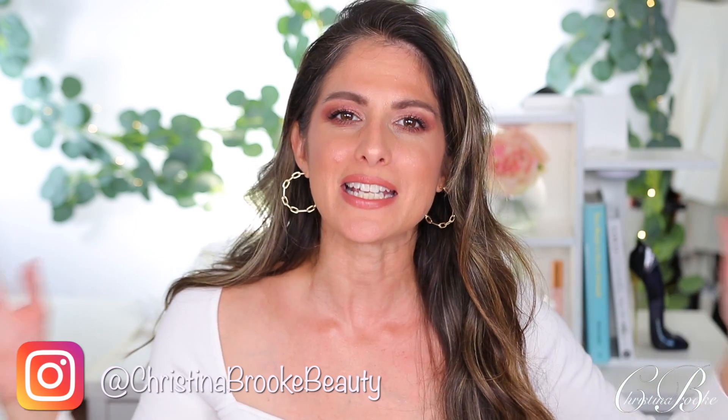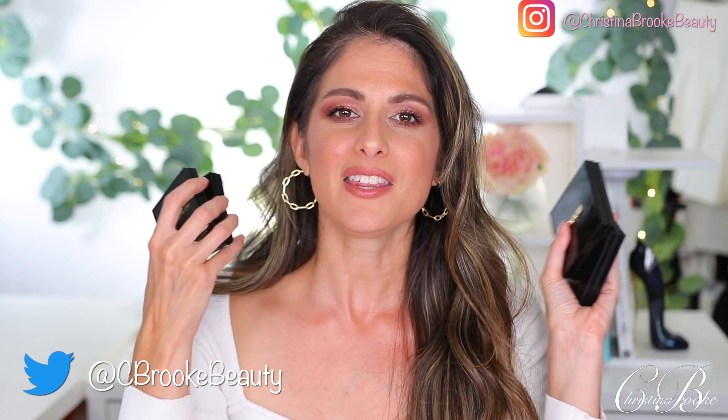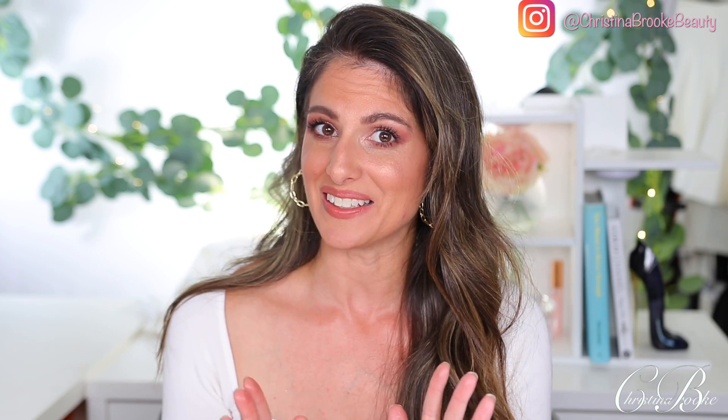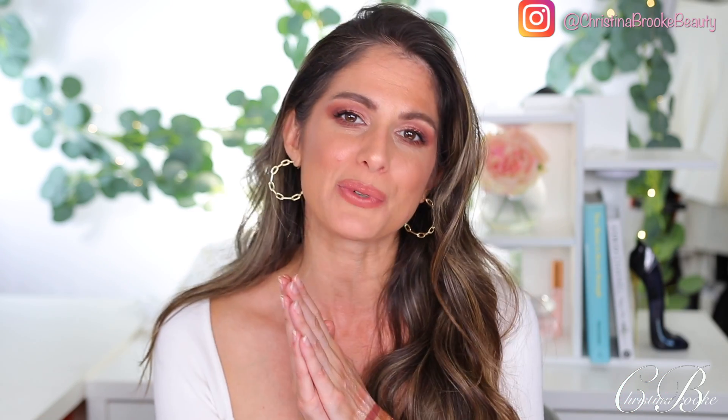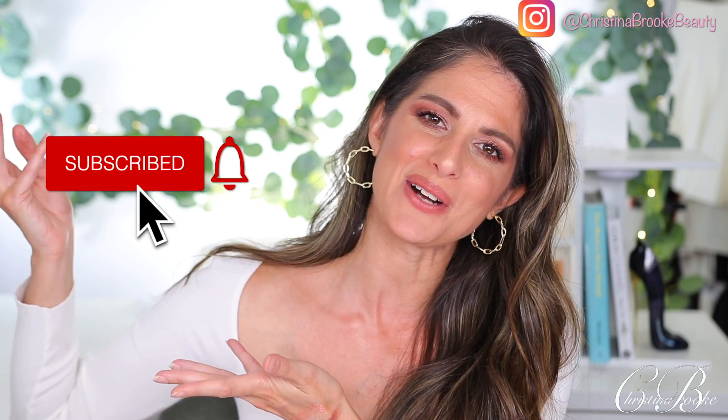Happy video day guys, it's finally here — Pat McGrath blushes! I did pick up a few of the different formulas for you guys so I can try out a bunch of different stuff. I have the quad, I have a blush, and I have a highlighter. I'm going to try everything on for the first time on camera and I'm very excited. I'm Christina Brooke — I love makeup and I also love to sprinkle in a little fashion here and there, so if you like those things, go ahead and hit subscribe.